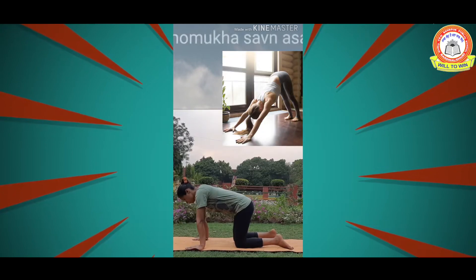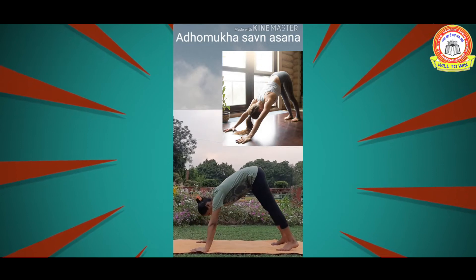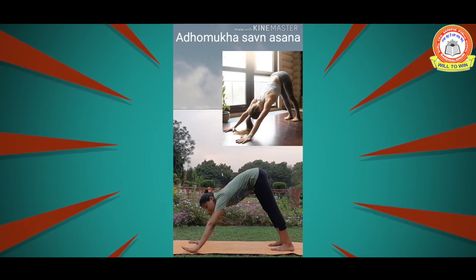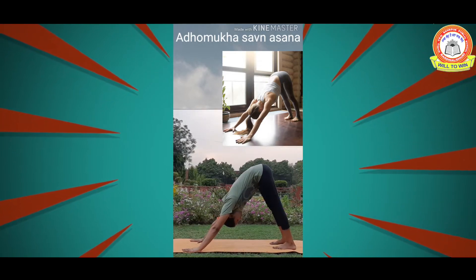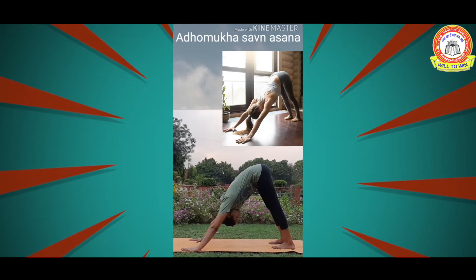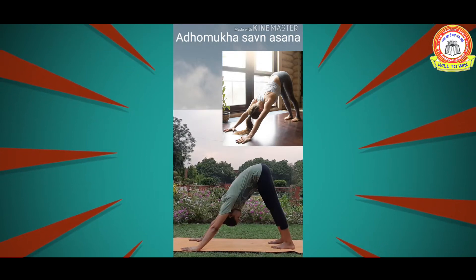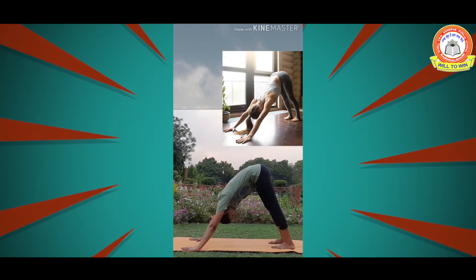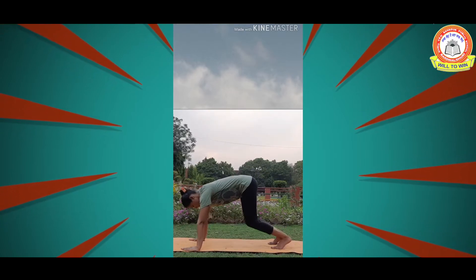Now come into a tabletop position. Inhale and lift both hips up, keeping the back straight, fingers open, and both heels touching the ground. Stay here for 5 to 10 seconds. Repeat this asana three times, then slowly come back and relax.